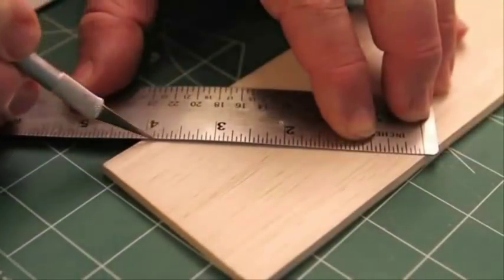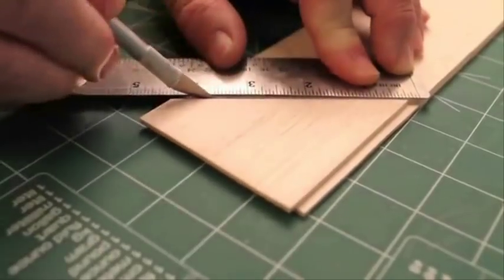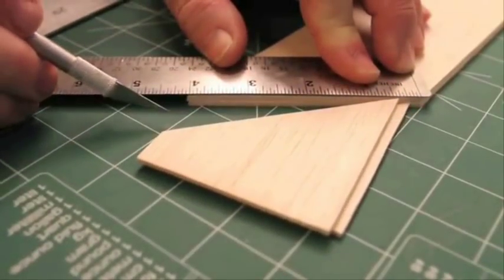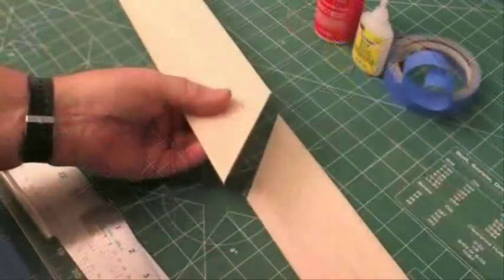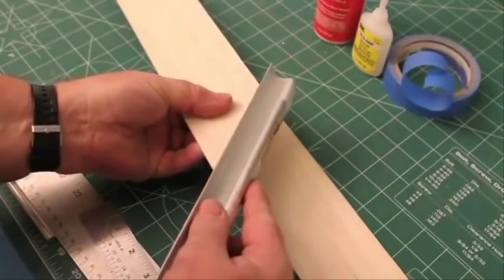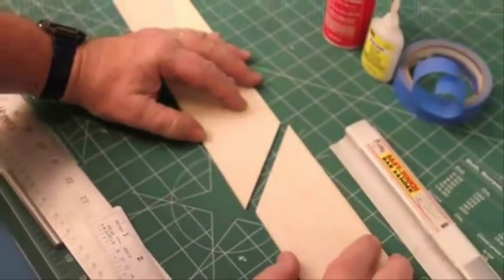Next, hold the knife vertically and make several light cuts until you cut all the way through both sheets. Place the angled edges together and check their fit. If the cuts aren't square and vertical, use a sanding bar to lightly dress and square the ends for a nice tight fit.